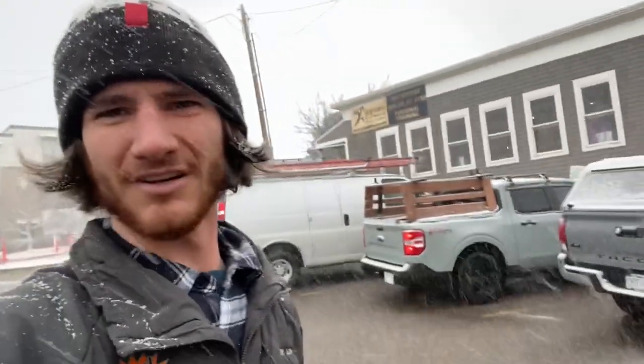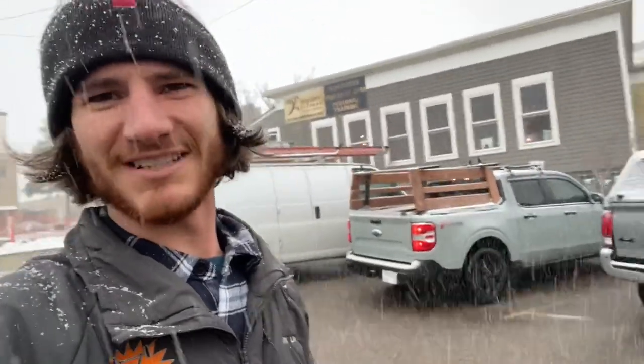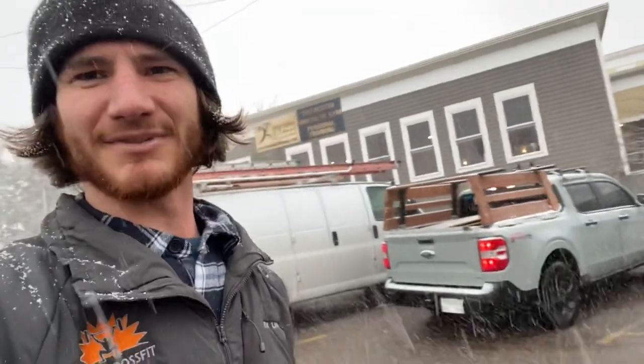All right, I'm at U-Haul picking up a trailer. We're going to test this bad boy out and see how this Ford Maverick does with the trailer.